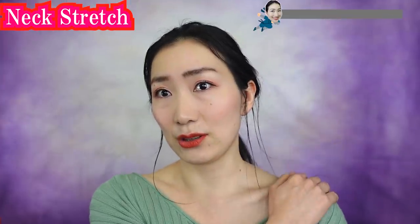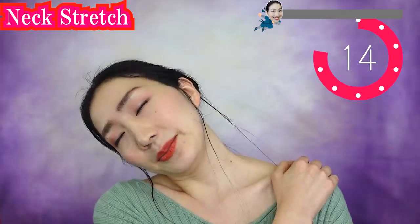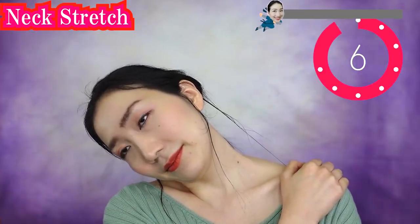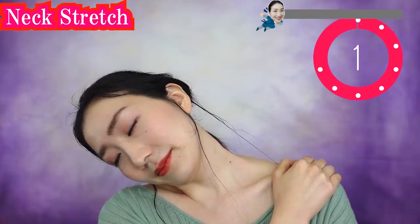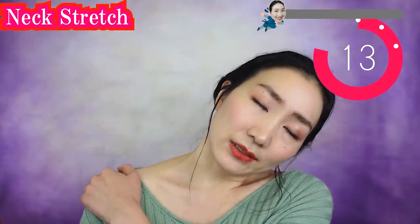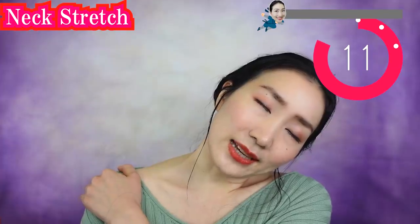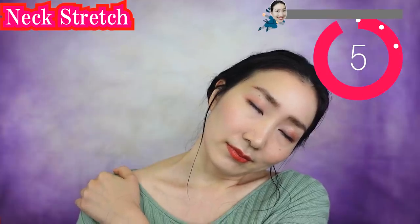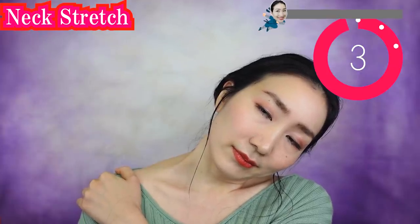Put your hand on your shoulder like this and stretch your neckline. Breathe deeply here. Thank you for joining today — I'm so glad you are sharing energy with me. Slowly put your head up and stretch to the other side. Breathe slowly. If your shoulders are tense, your face gets sagging, so let's release your shoulders. Slowly bring your head back up.